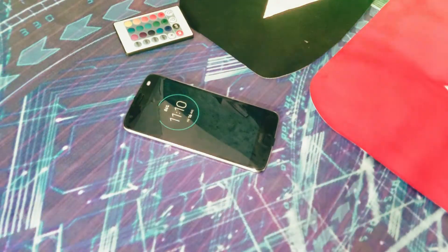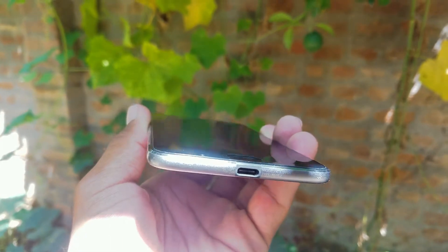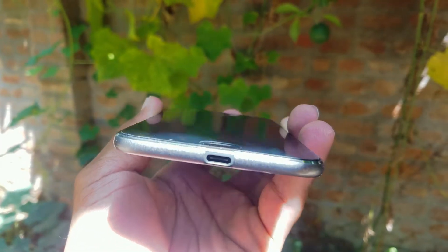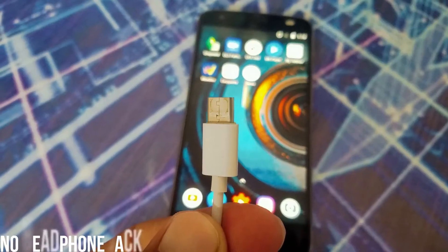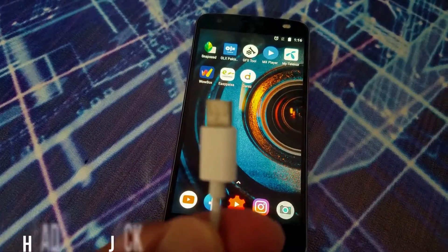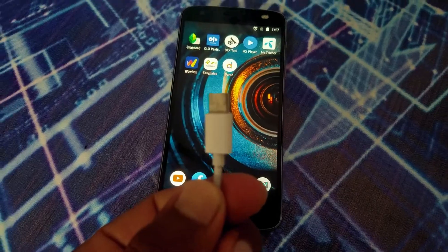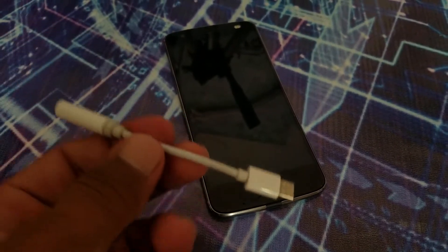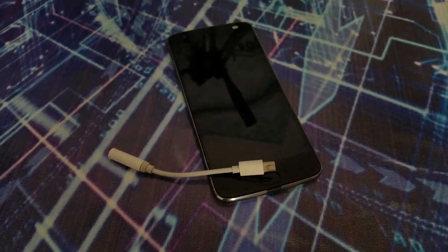One issue I face with this phone is the display — it's made of plastic, so you have to take care of it and use a screen protector, as it's not as scratch-resistant as glass. And again, there's no headphone jack, which I think is a big issue. You'll need to use a Type-C connector or dongle.